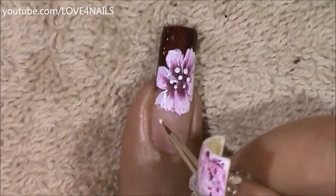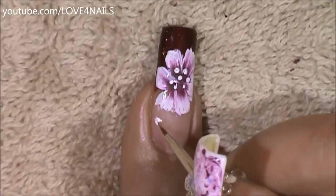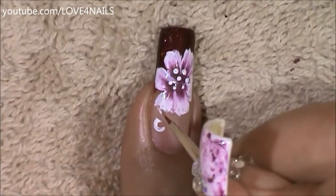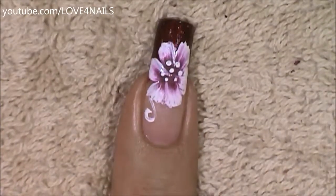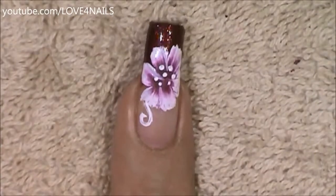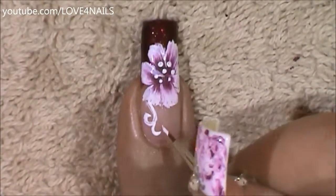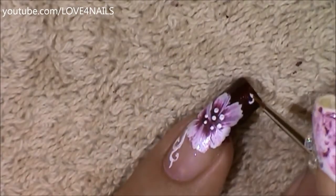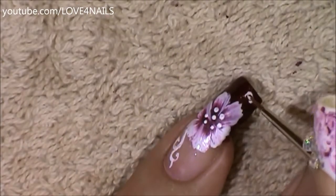Now using some white paint I'm going to be painting a couple of swirls coming down alongside the nail. I'll also be adding some swirls over the burgundy French manicure.